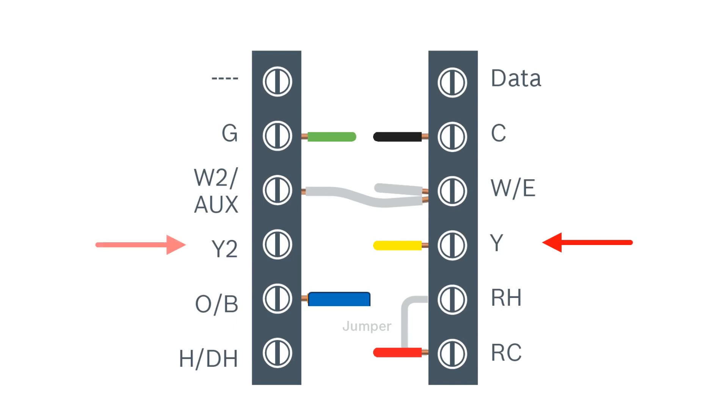If we were using the Y2 option on the thermostat, this would engage second speed fan for the indoor blower. The last connection would be our O/B connection which would power the reversing valve in heat mode. This would conclude wiring for a heat pump with electric backup.